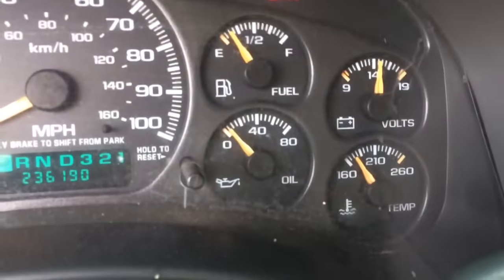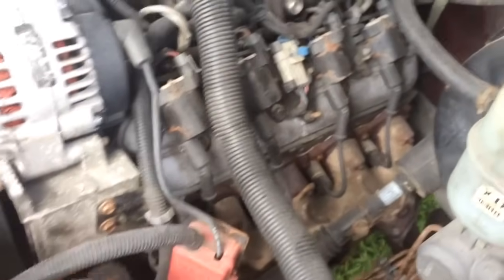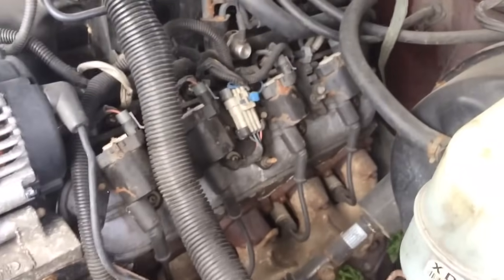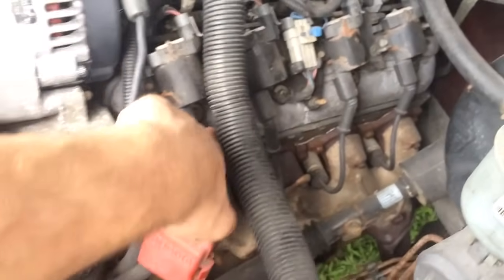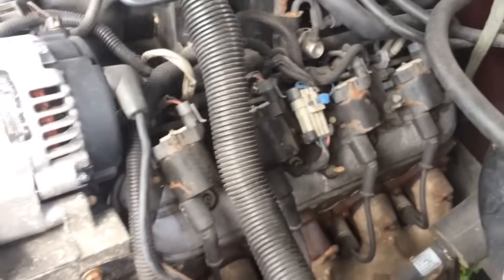I'm gonna open it up and open this side up and see what's under that valve cover. First, get this unhooked and out of the way. Maybe get this out of the way too so all the electrical stuff's out. Pop off all the spark plug wires and then undo the 10 mils holding all the coil packs down and then get in there. What I believe looks like some more 10s or 8s on the valve cover will be in there.